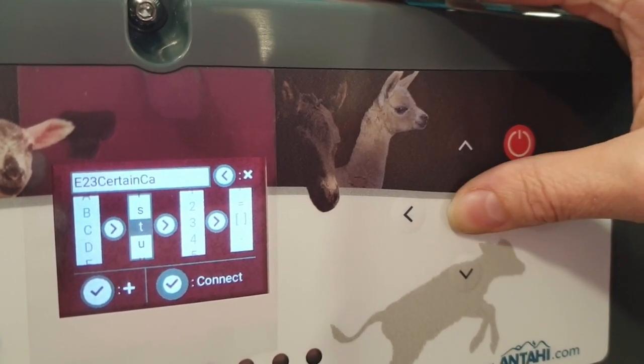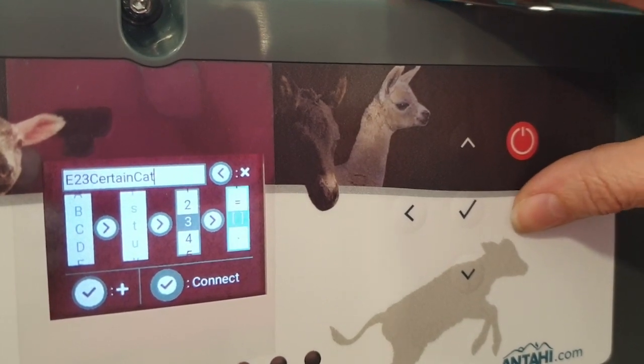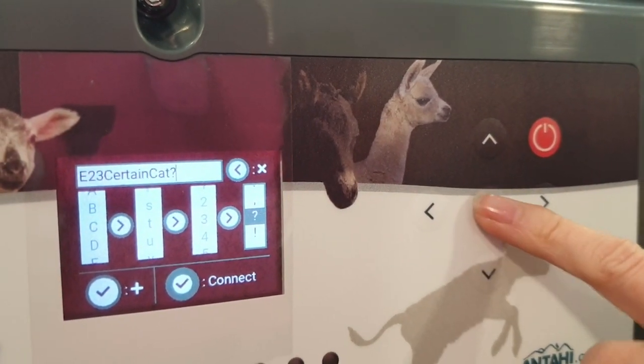This password only needs to be entered once. We have a question mark at the end, and then to confirm the password, hold the center button.